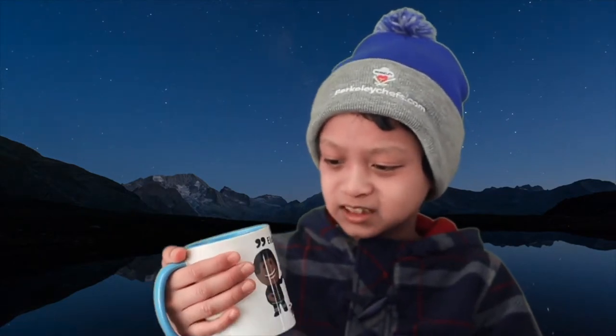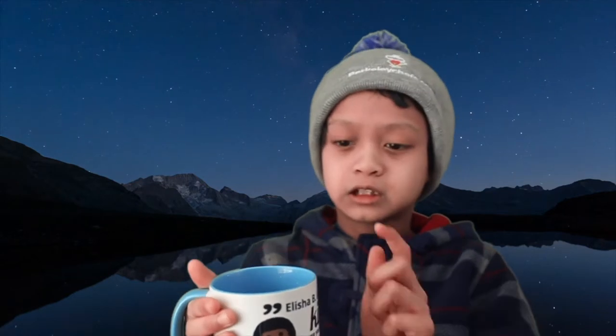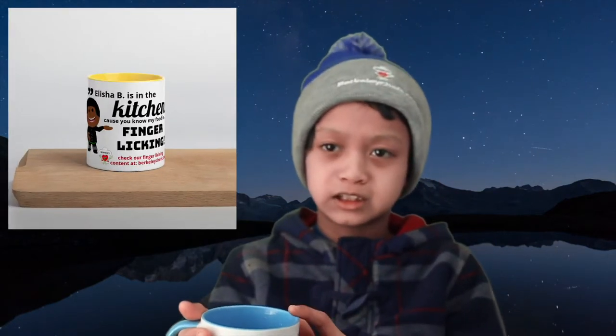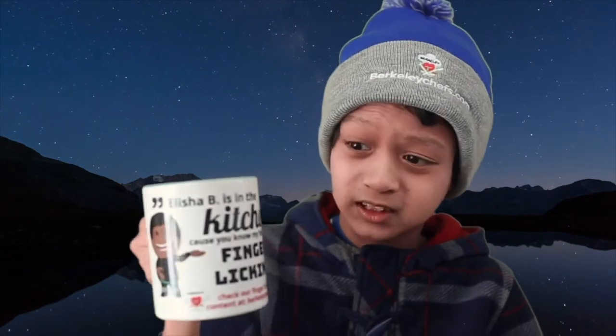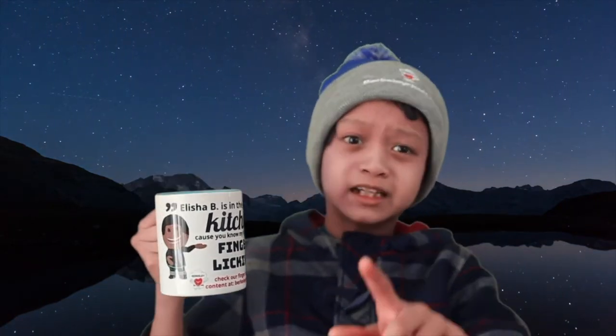So this cup is amazing. It's my most favorite cup and it comes in many colors: blue, black, red, and yellow. You can get this mug plus other mugs and other great gear at BerkeleyChefs.com. So go check it out.